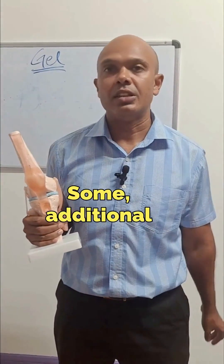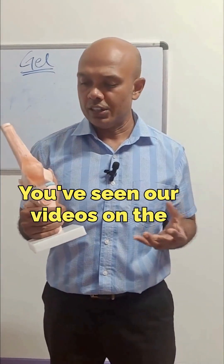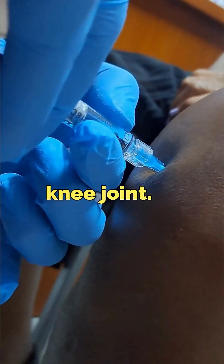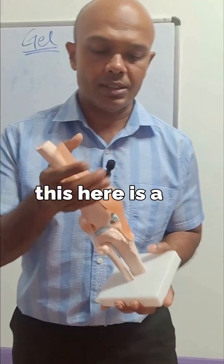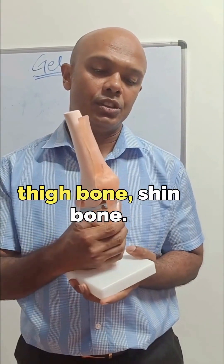Gel injection to the knee — some additional information. You've seen videos on the gel injection into the knee joint, so I just want to add some extra information on where that substance is concerned. Just as a refresher, this here is a model of the knee: thigh bone, shin bone.